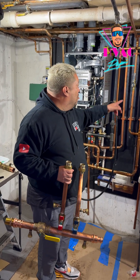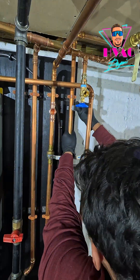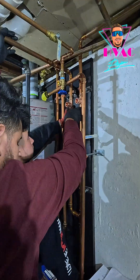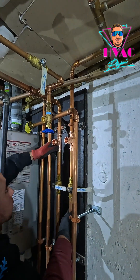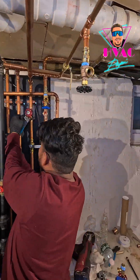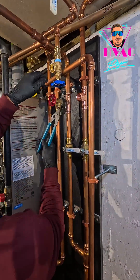The other thing we're doing too — notice that there's no purge valve on the return side. So I'm going to add one, and we're also going to put a drain cap. So you're able to read the return side properly and we don't have any of these issues.